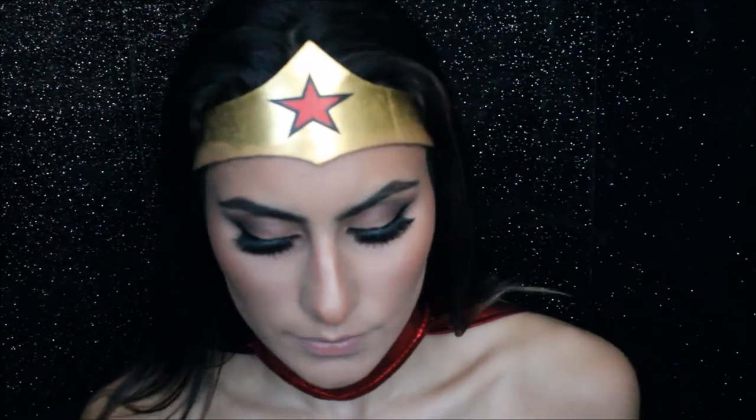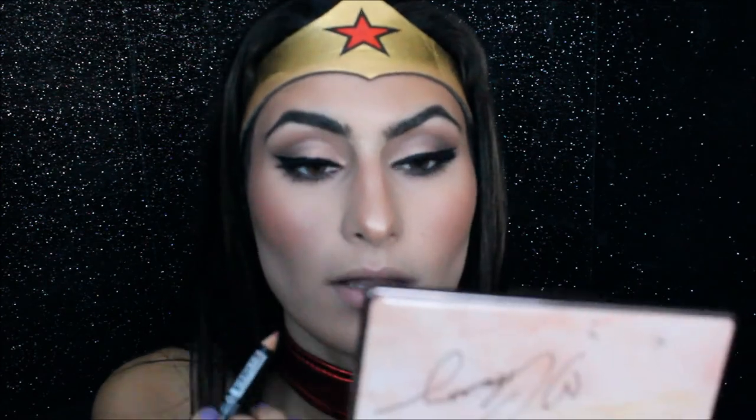I couldn't find my red lip liner, so I'm just going to go in with a nude lip liner today. This is in the shade Ever by NYX — it's the crayon lip liner. I'm going to lightly line my lips and then go in with this MAC Liquid Matte Lipstick in the shade Feels So Grand.